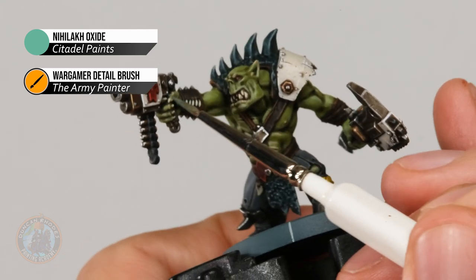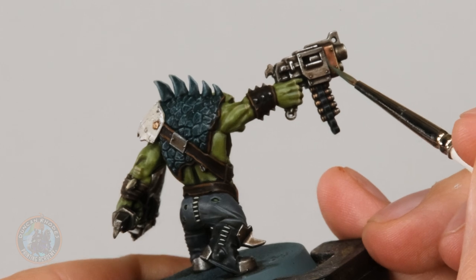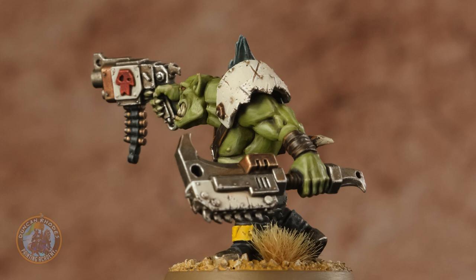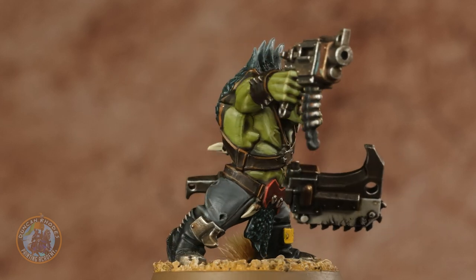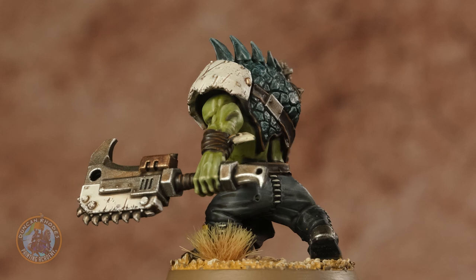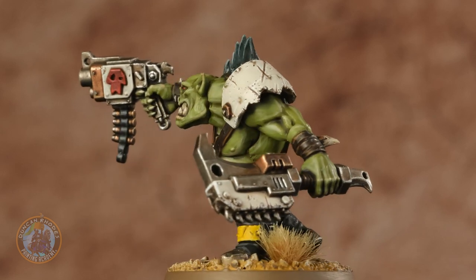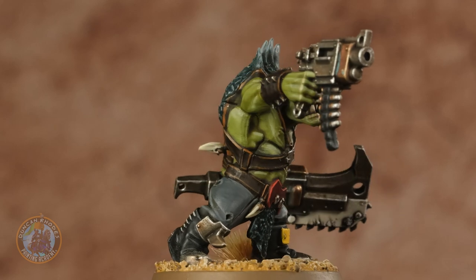With that done, your miniature is ready to be based — it's entirely up to you how you base it, but in this case I'm going to go for a desert base because this miniature really reminds me of the old game Gorka Morka. And here we have the completed Beast Snagga Boy, ready to go and join his mates and fight against the Imperium. When painting these miniatures the techniques are actually quite easy to replicate. A key thing to remember when painting a mob is to have a few details where you can swap around the colours a little bit to get some variety, but when it comes to the armour keep it consistent to retain that unified look — just vary it on things like the trousers and those pelts. Have fun painting your orcs, and we'll see you again very soon.